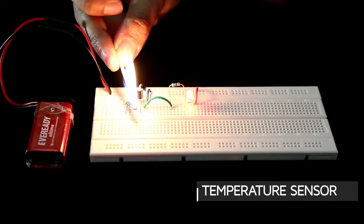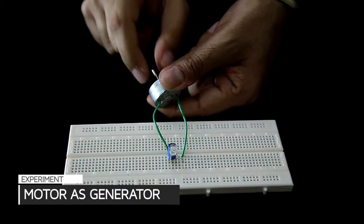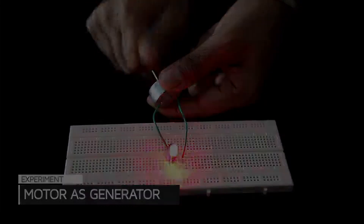Create projects for your school. Learn and test the laws of physics — electromagnetic induction. Get creative.